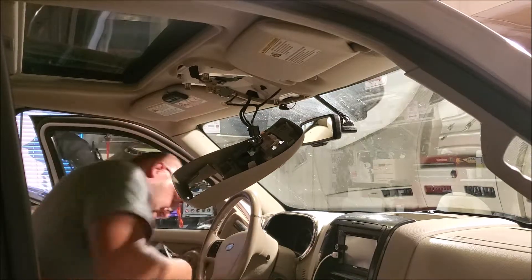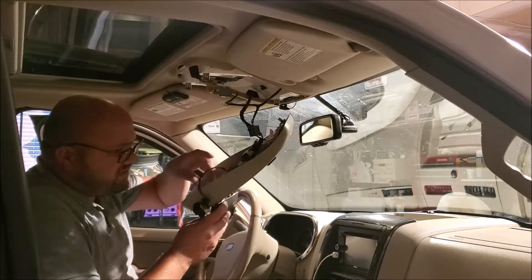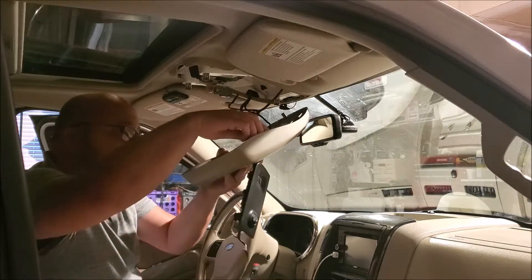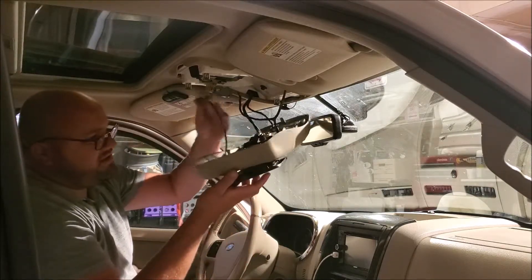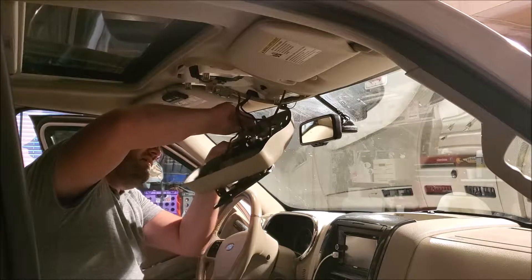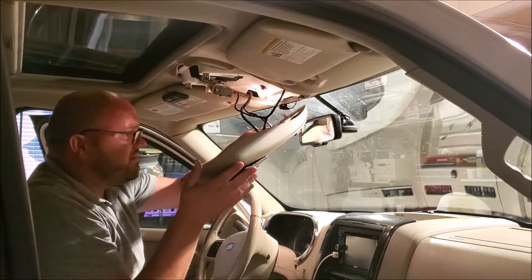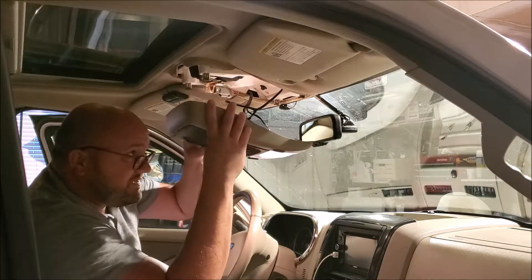Plus you have your sunroof switch and everything on there, so everything's the same — this one just has your switch up here. Plugged in, a little push guys, back into place. The lights — there they are. Click up in there now.